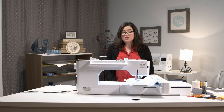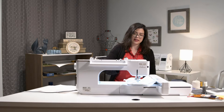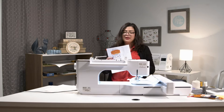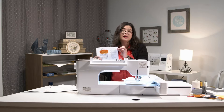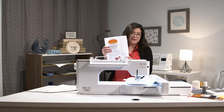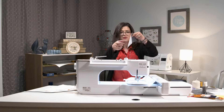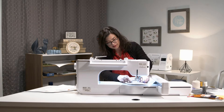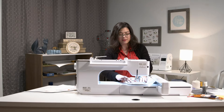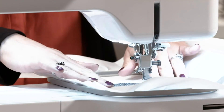Go ahead and load your design file — we're starting with the little cat body and head. When you start your project the first thing that's going to happen is a placement stitch for our first applique, which will show up on your machine steps page. Step number one on that page corresponds to step number one on your machine: it says 'placement stitch' and then 'place your applique fabric.' I've got this little gray piece that I'm going to set face up on top of the placement stitch, making sure to completely cover it.